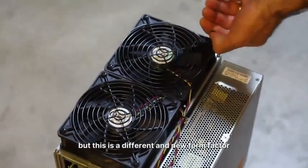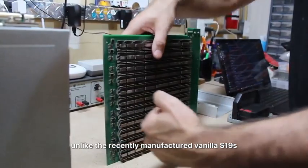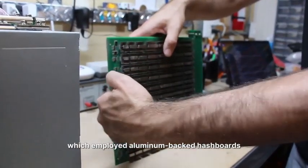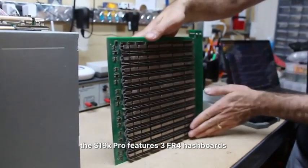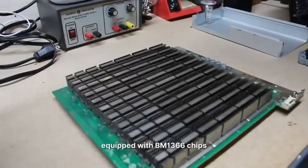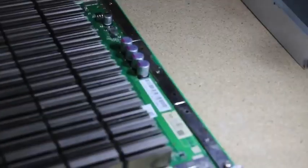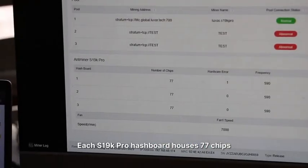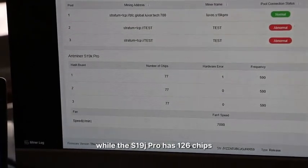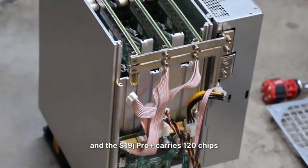Inside the machine, unlike the recently manufactured Vanilla S19, S19XP, and S19J Pros which employed aluminum-backed hashboards, the S19K Pro features three FR4 hashboards equipped with BM1366 chips — the same chip model as the S19XP. Each S19K Pro hashboard houses 77 chips, while the S19J Pro has 126 chips, the S19XP has 110, and the S19J Pro Plus carries 120 chips.